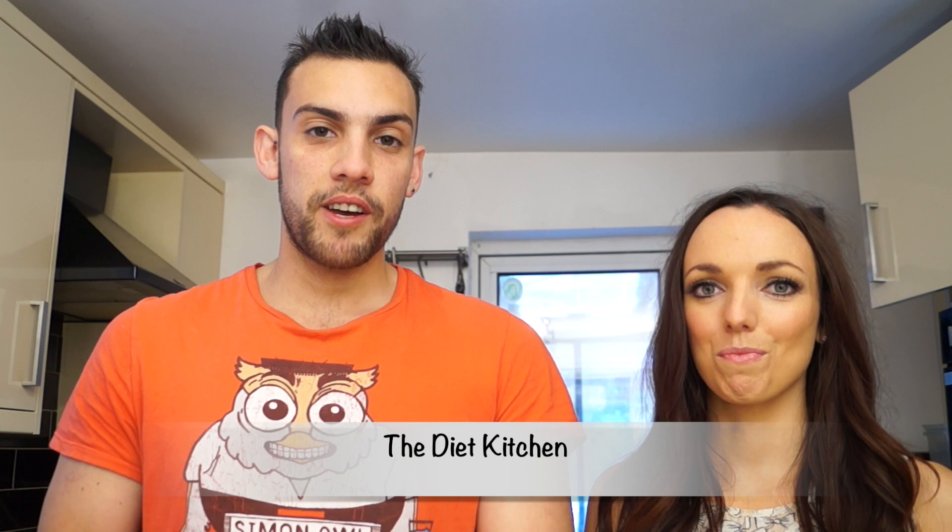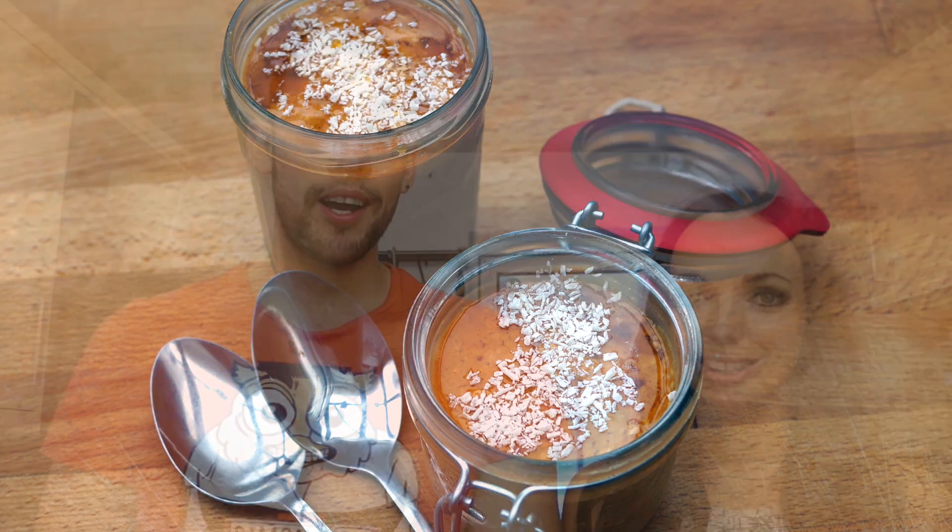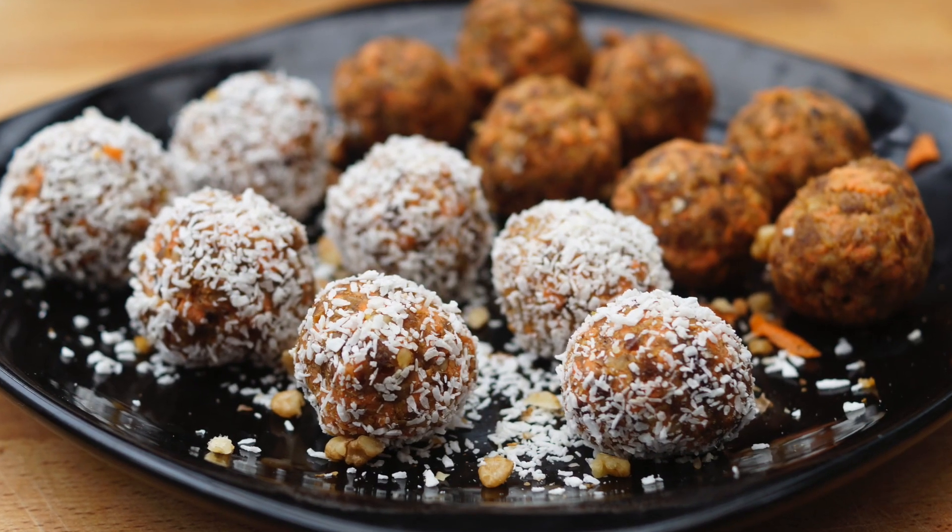If you head over to Nick's channel you'll see him in one of his videos — it'll be up at the same time. Nick is making overnight pumpkin pie oats, and on his channel they're going to be making no-bake carrot cake bites. I really didn't know what to call this recipe but it tastes amazing, so let's get started.